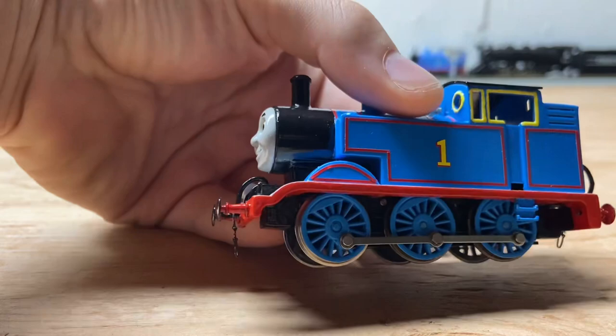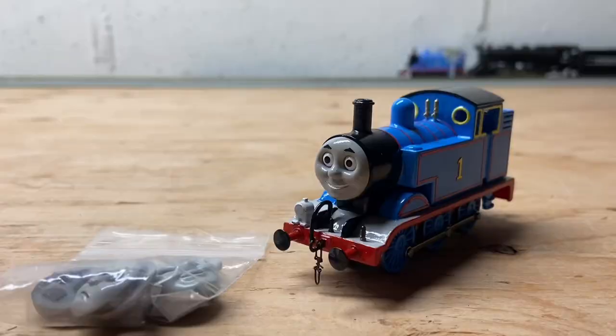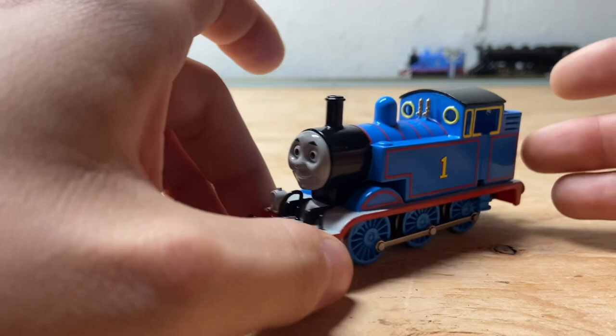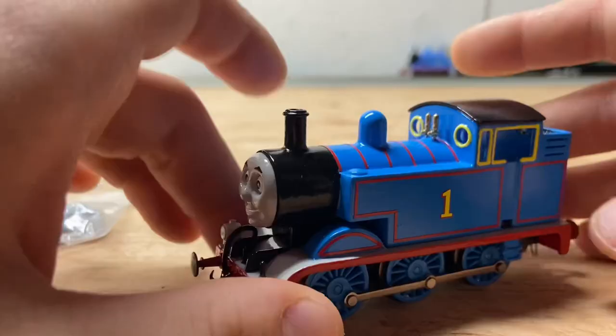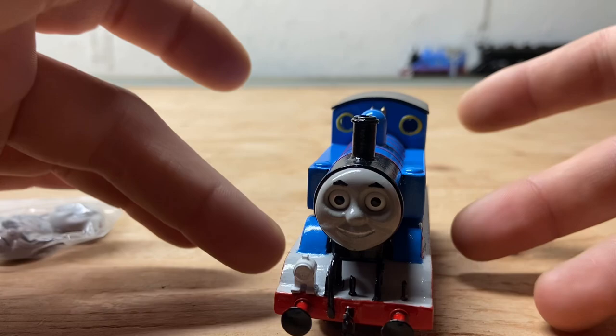Thomas here is H.O. scale, which you saw in the title and thumbnail. And Thomas here, unlike my previous version, has separate faces. He has details, and this is actually Season 1 and Season 3 inspired — at least I try to. But yeah, enough chatting about this. How about we take a look at how I made him.